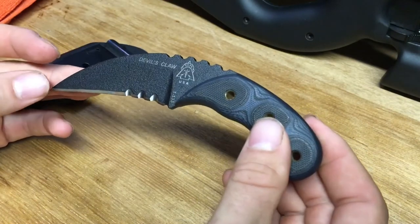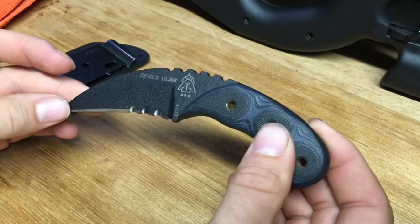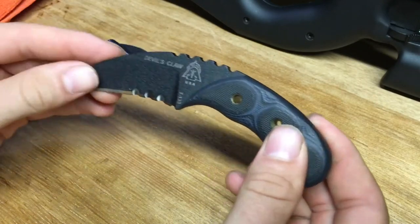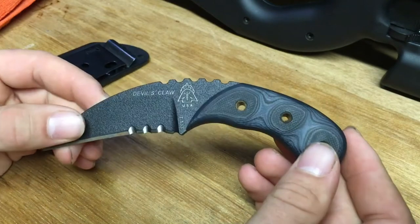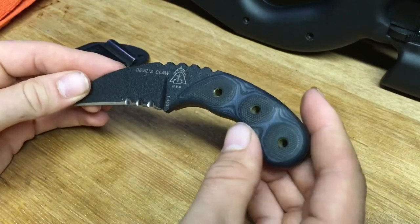I've got about six months under my belt — literally. I've been carrying this appendix for about that long. There's been a few occasions where I haven't added this to my EDC. Some days I just can't justify it.